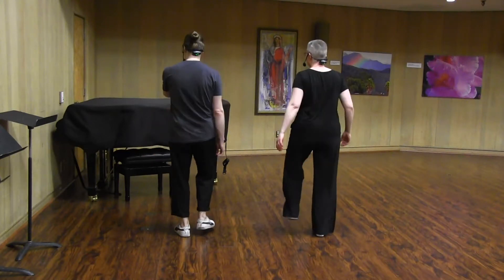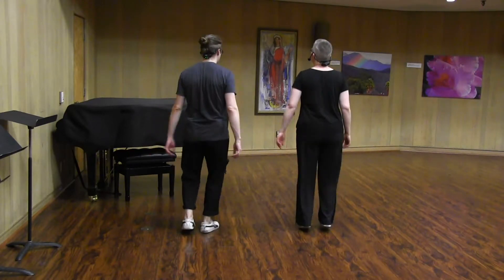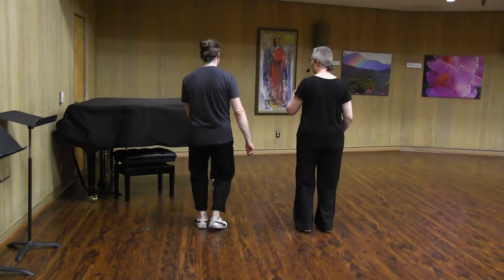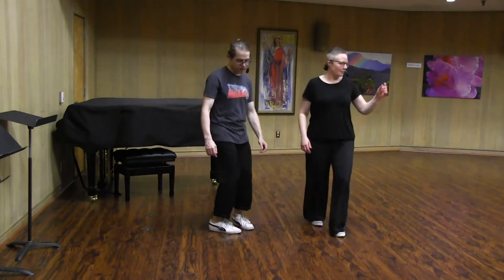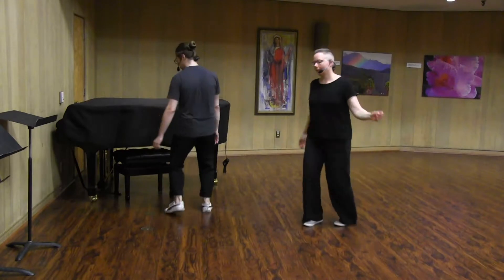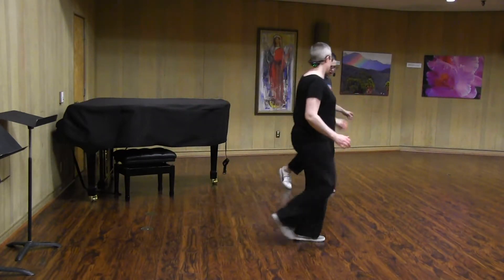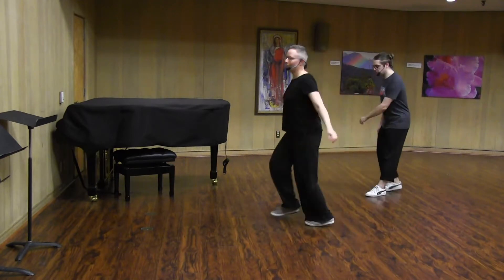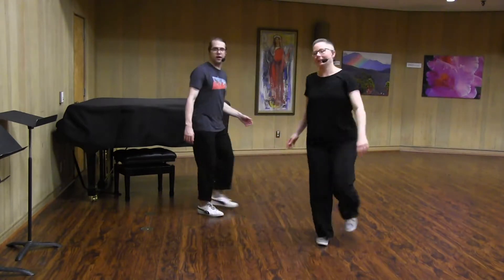One, two, three, four, five, six, seven, eight. One, two, three, four, five, six, seven, eight. And then we moved around with that. So we should be able to move all over the floor with this footwork. If there's one thing you practice in the next week, this is a good one.